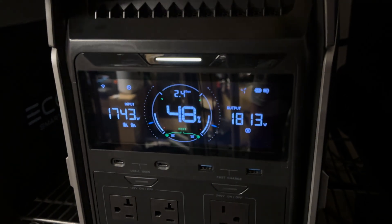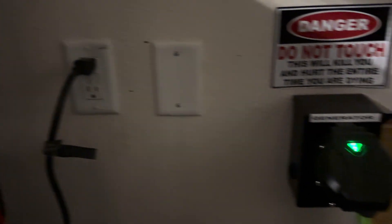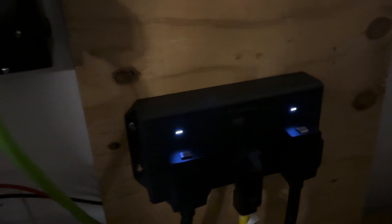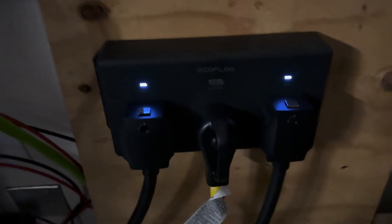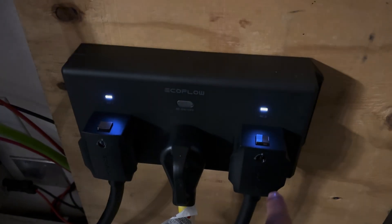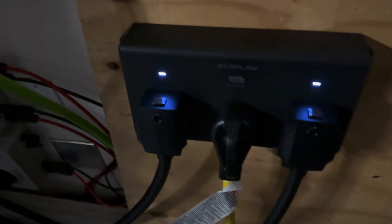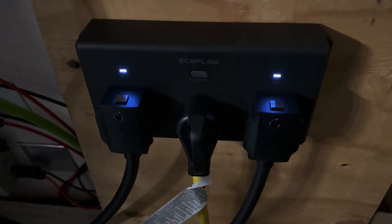One of the lights was blinking. It does AC pass-through for some reason on a 240, but this means that this one's blinking — meaning no power is coming out — but this one is running the power. Very interesting.